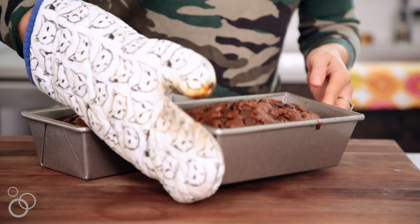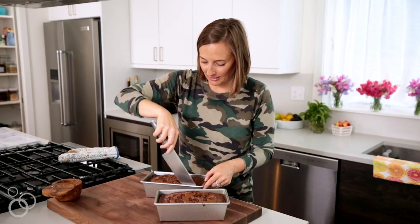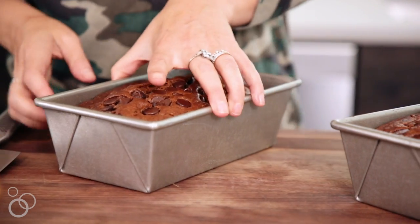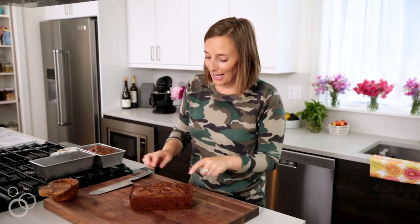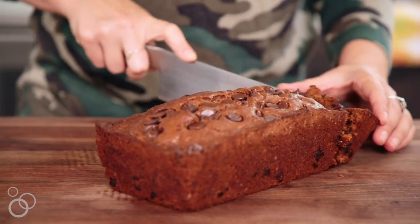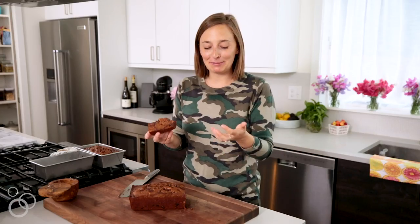The zucchini bread is out of the oven and has cooled slightly — let's slice this bad boy open. Just make sure nothing's stuck to the sides. Look at how perfect that turned out! Look at all those chocolate chips on top. And you can't even see the zucchini — no specks of green. It's still steaming, with chocolate chips everywhere. You need this recipe in your life. The full recipe is on whatsgabicooking.com — now you can put an end to all your zucchini overflow issues. You're welcome!